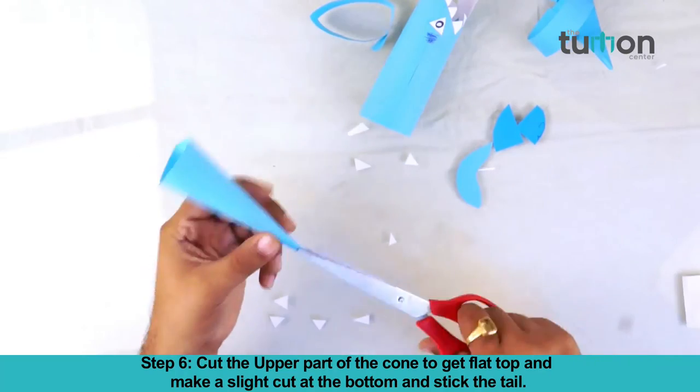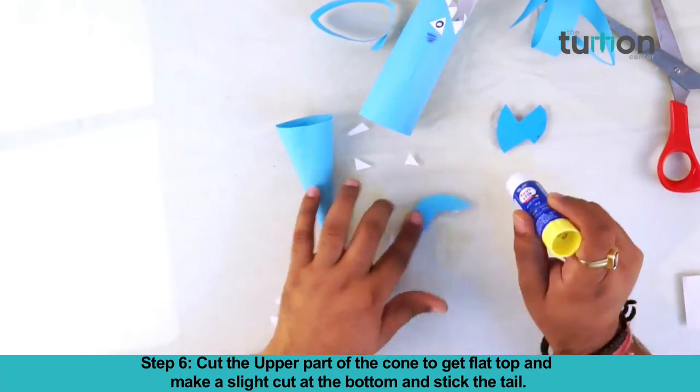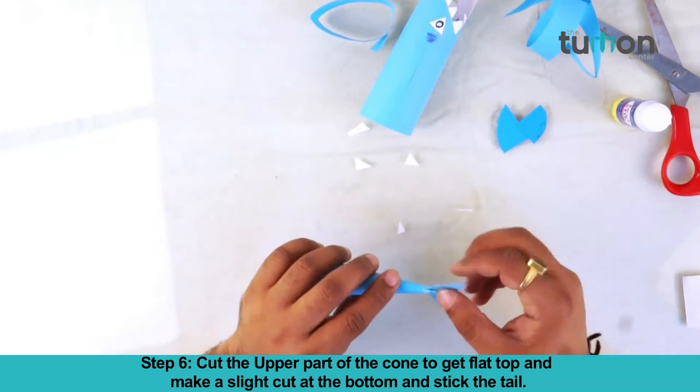Cut the upper part of the cone to get a flat top, and make a slight cut at the bottom and stick the tail.